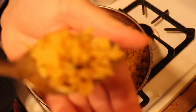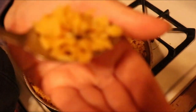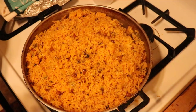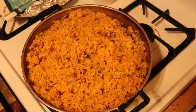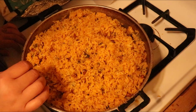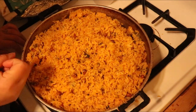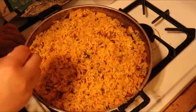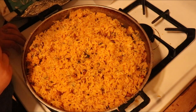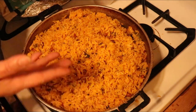I didn't grab the gandules because I don't really like beans — I like the sauce of the beans, I'm not a bean person — but this is our rice, it looks delicious. This rice is delicious, it tastes so good. It has the flavors from the pork drippings and all your spices — the garlic, the cilantro, onion, pepper. It's delicious. Make sure you give this recipe a try!